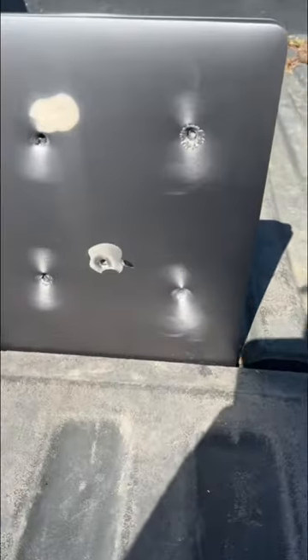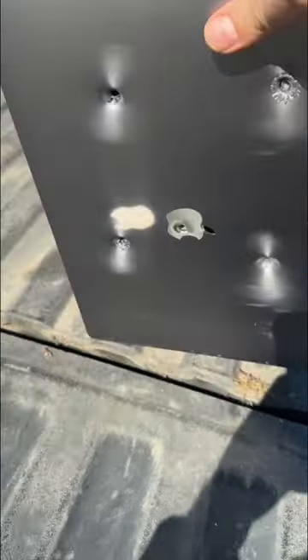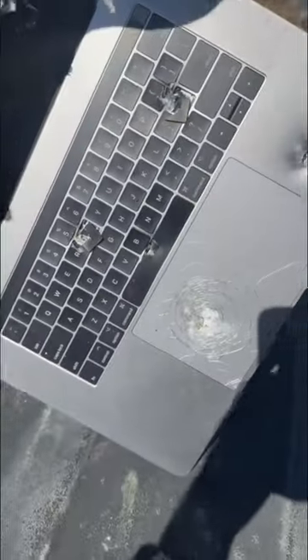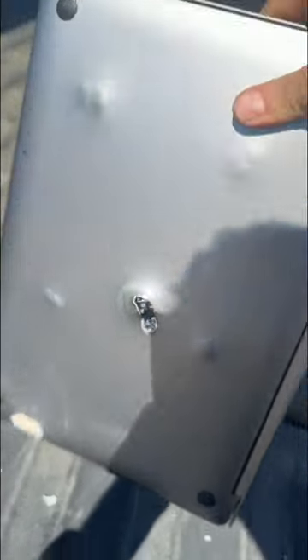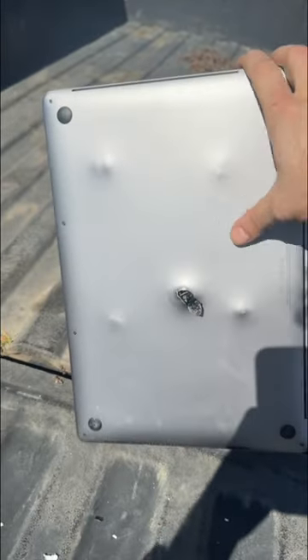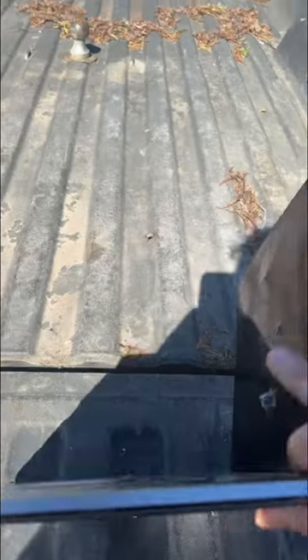Shot at five different areas. Some areas didn't penetrate — like here, here, here. The keyboard and mousepad stopped it, and on the back side, only the center made it out. The other four stopped around the edges.